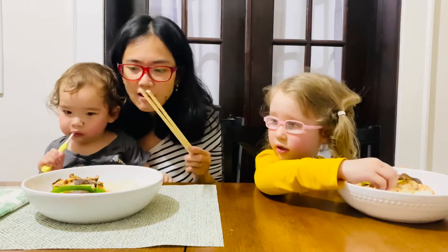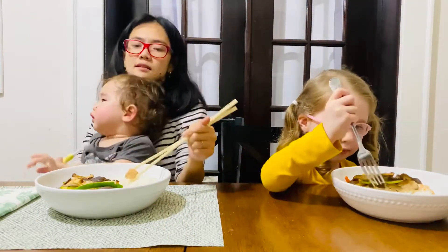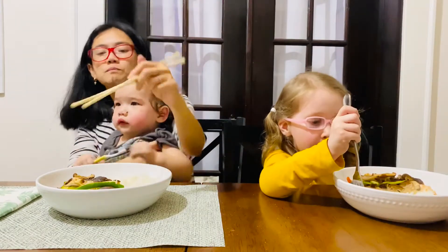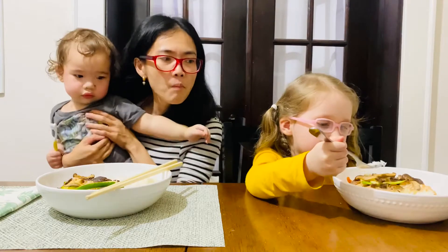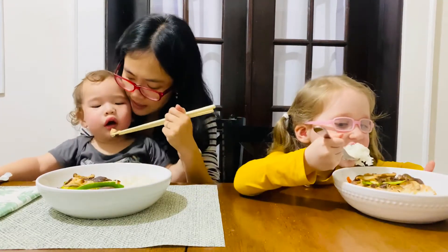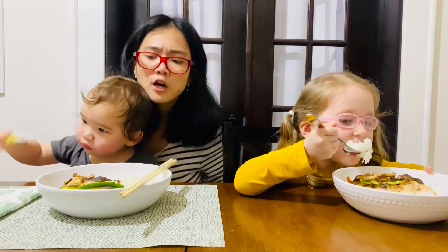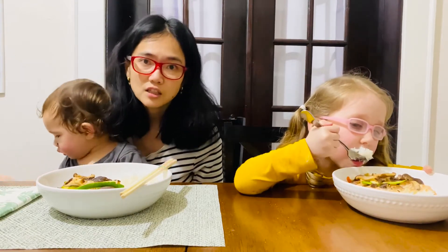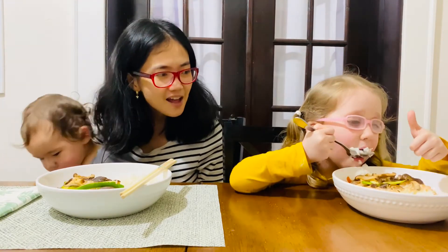We've unwrapped our delicious salmon in foil and now we're gonna have a taste test. Okay Meredith, use your fork — let's see if you like how it tastes. Mmm, yum yum yum! Good job Meredith, it's yummy! Crispy zucchini and veggies, perfectly seasoned salmon, and you can taste a little bit of the sake and the soy sauce. It's delicious! Meredith, do you like it? Yeah. I love the rice!